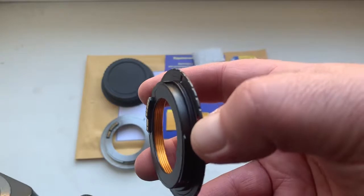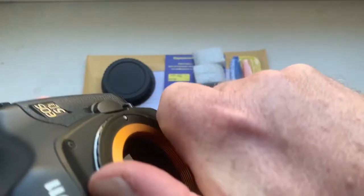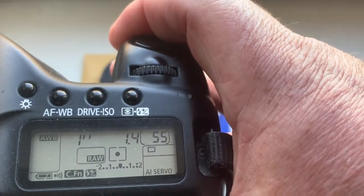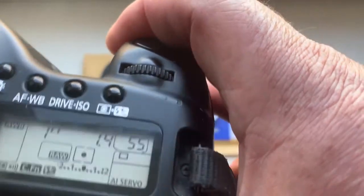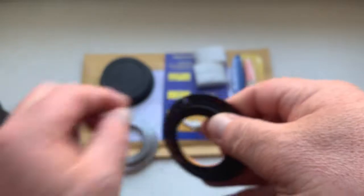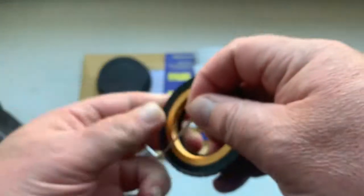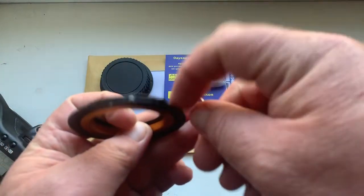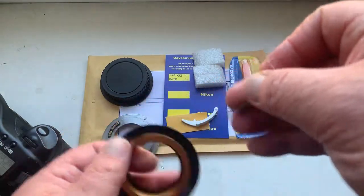This is the adapter with chip. It is pre-programmed with focal length 50 millimeter, aperture 1.4. Delay time to enter programmable mode is one second. This is the adapter and this is the special key for adjusting the adapter on your lens.